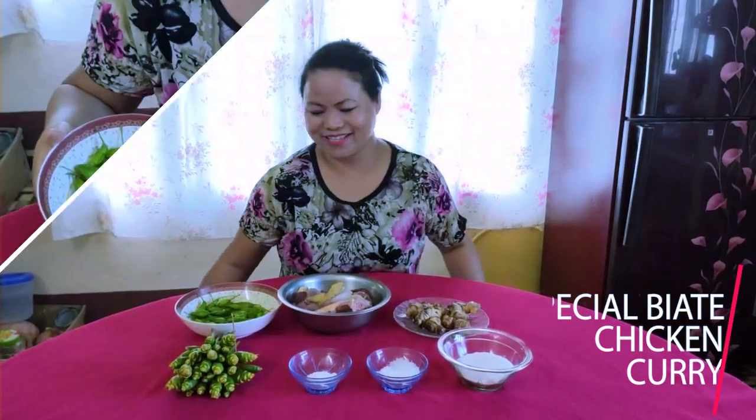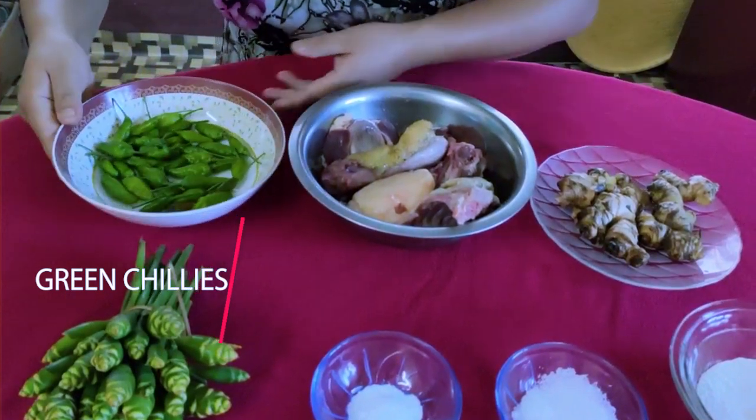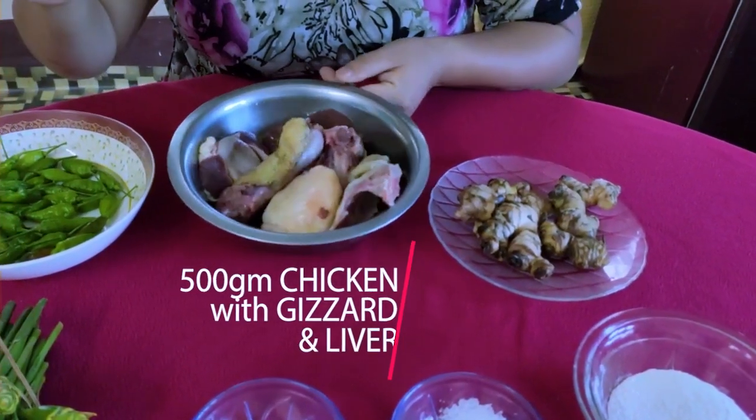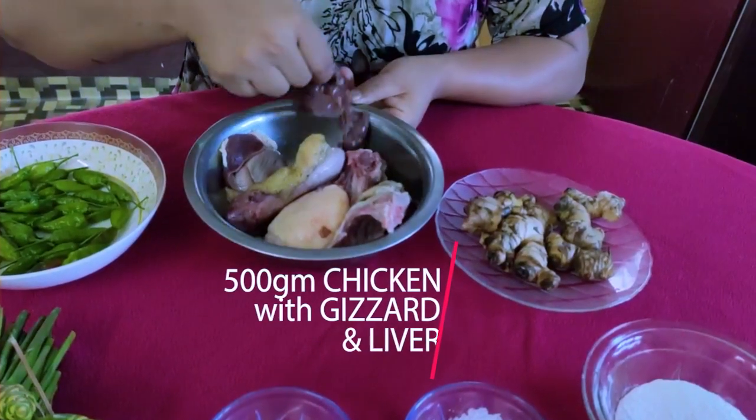So what we are going to need is fresh green chilies. I've taken these from our kitchen garden. 500 grams chicken, and I have also ordered the gizzard and the liver as well.